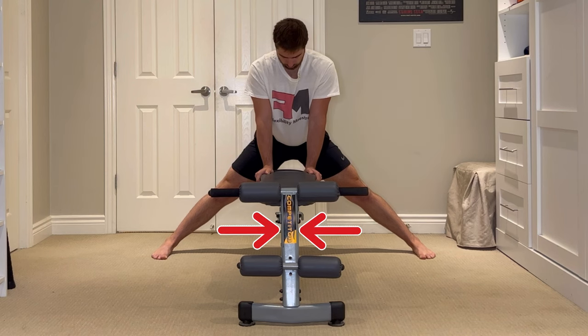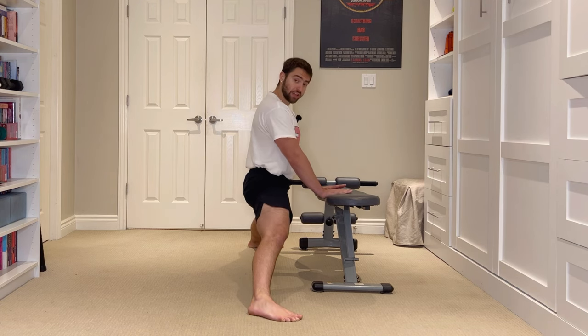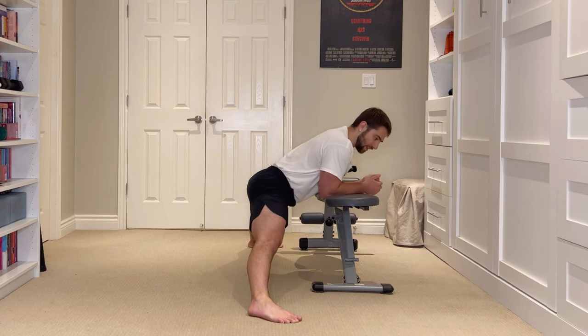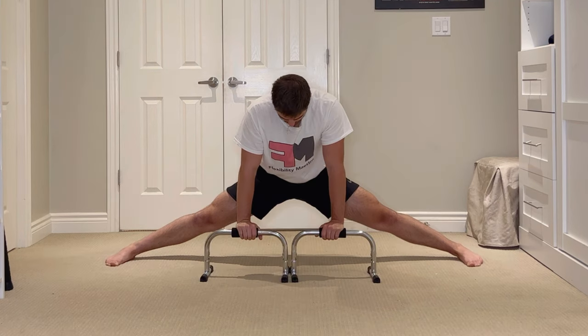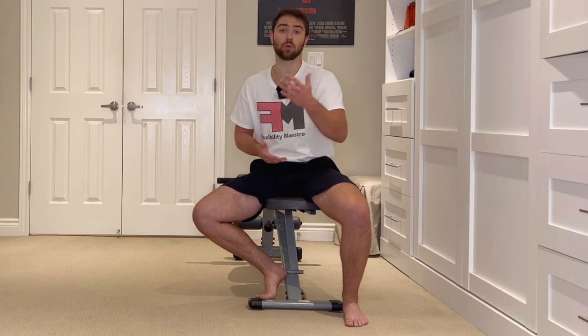To set this exercise up we're going to need some sort of support in front of us that we can place our hands down onto, so that we have a chance to rest in between our repetitions of isometric contractions, and to help us get down into our end range when getting set up. The support needs to be high enough off the floor that when we're in our end range we can still reach it with our hands and remain in a relatively upright position. We don't want to be bent over forward. You can use a bench or a chair, yoga blocks, parallel bars, or even work from the floor if you're able to get that deep. Just make sure the support is the appropriate height for your current level of ability.